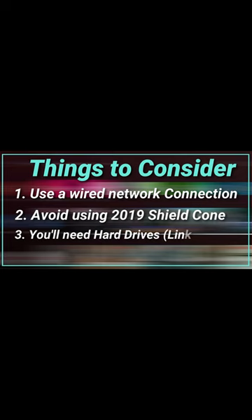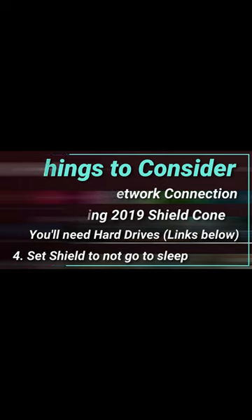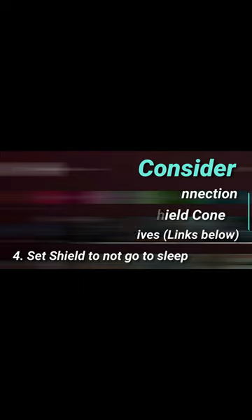Three, you will need a hard drive — either a solid state drive or a mechanical drive — but I definitely recommend getting the SSD to maximize those speeds. And number four, very important: you want to make sure that your Nvidia Shield TV stays awake and doesn't go to sleep. I'm going to show you how to do that as well.